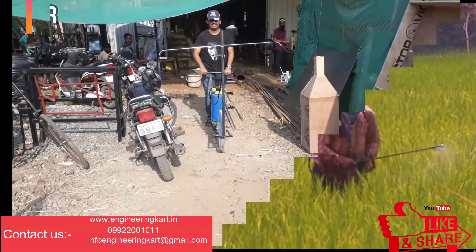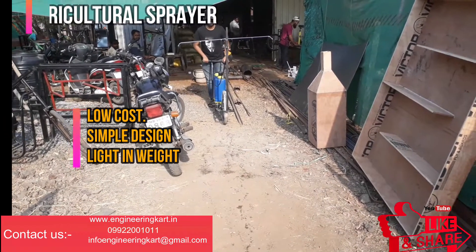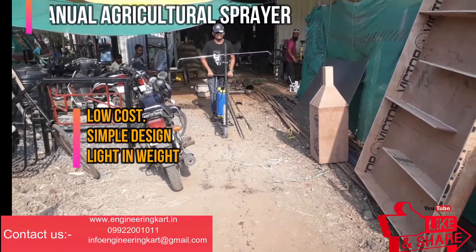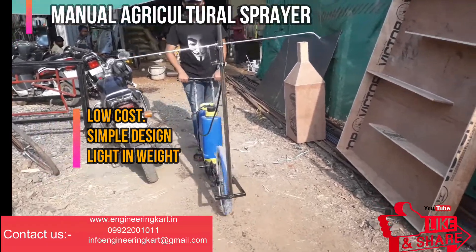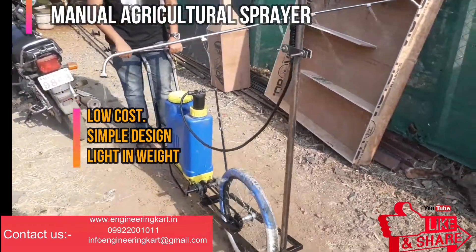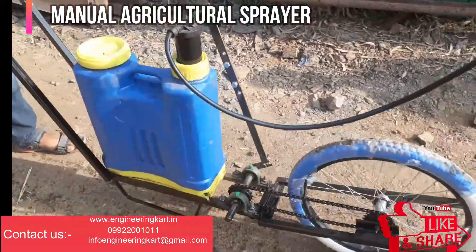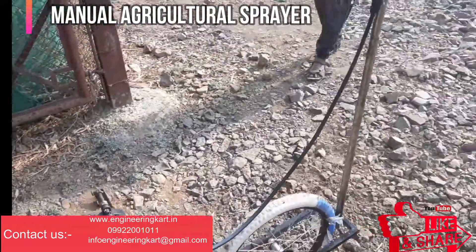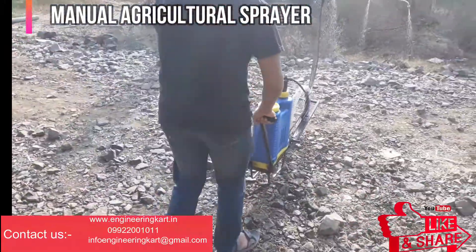The main aim of this project is to develop a low-cost mechanically operated sprayer pump. This sprayer contains a chain sprocket wheel, chassis with handle, connecting rod, and a pump. Square tubes are used for the fabrication of the chassis. All other parts such as the sprocket, chain wheel, and pump are standard parts.